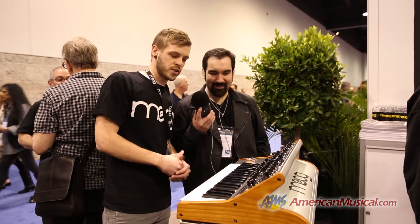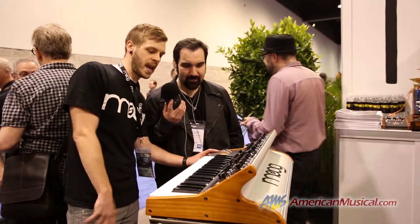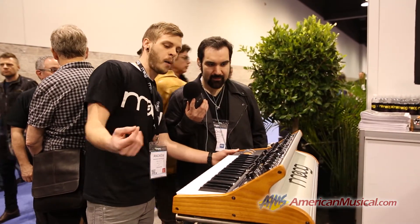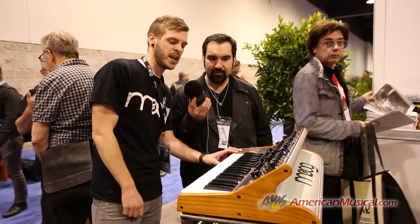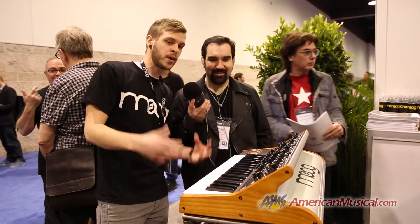Another really cool feature is we have the multi-drive that's on the Sub Fatty, so you can get that really hairy sound. We've also taken the old trick you would use on a Voyager or Mini Moog — you'd take the output and feed it back into the external input, which would give you distortion — and we've put that right on a knob. You don't even have to patch anything. It sounds like it's playing through a Marshall stack when you turn that up, so this thing can get really, really beastly.